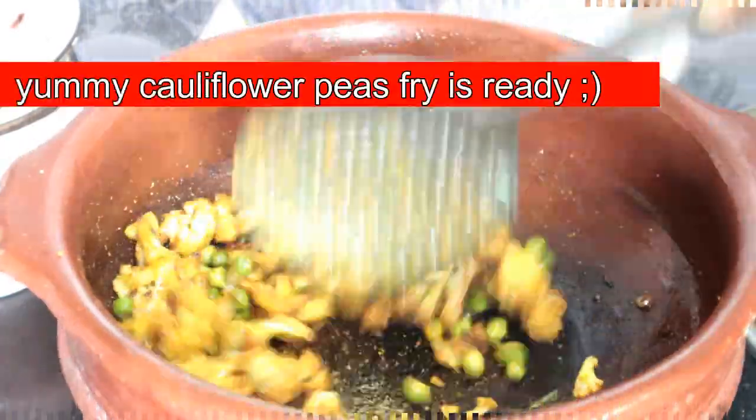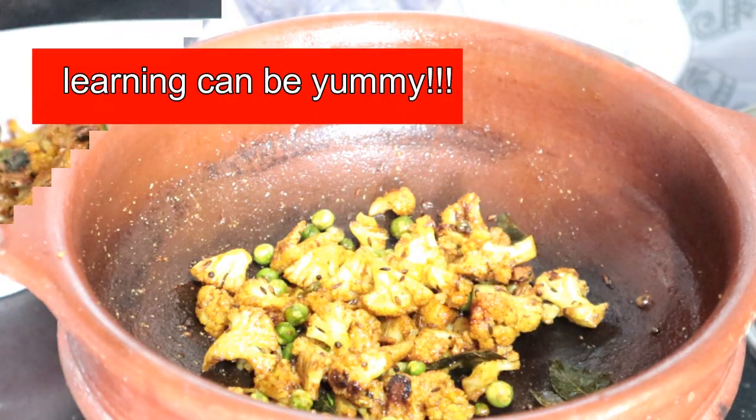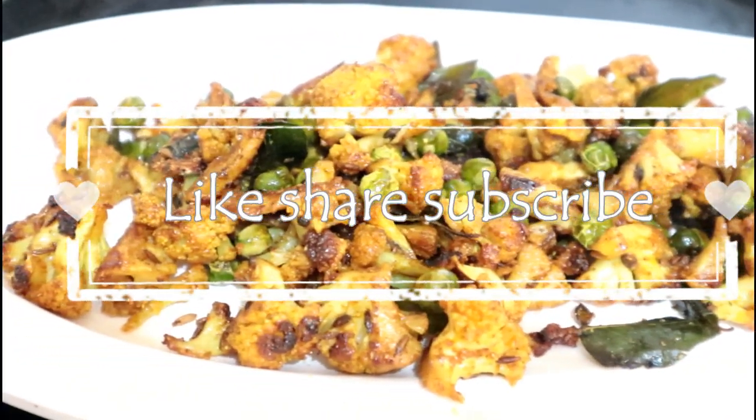If you already have some food and rice, it will be a really good ultimate combination. Try it! Make sure you submit a like, comment, and share it. Subscribe to our channel and please click the bell icon.